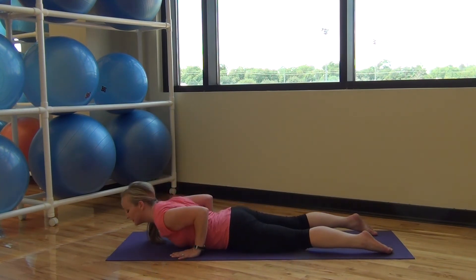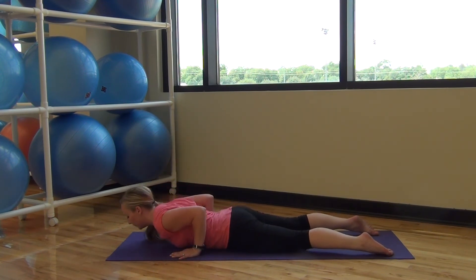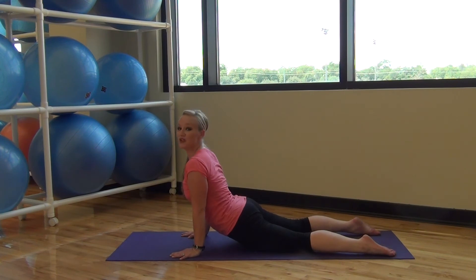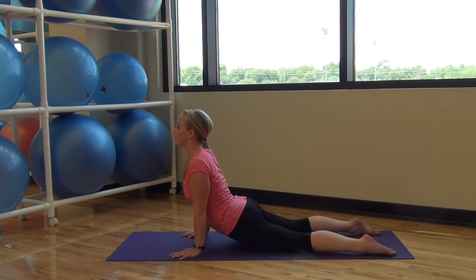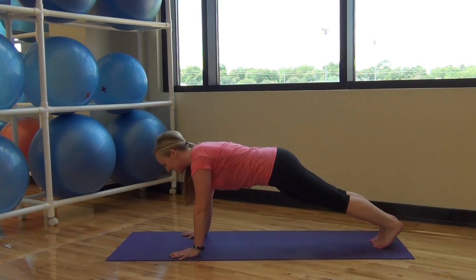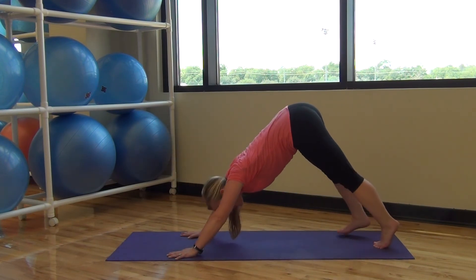Resting your pelvis back down — cobra push-up and back. Exhale, inhale. Two more. Tuck your toes back into plank — you can do it. Hold it here. One more, deep breath, inhale, pressing back to down dog.